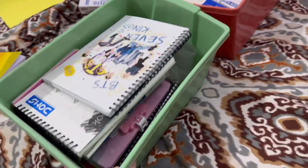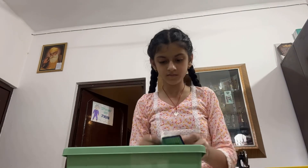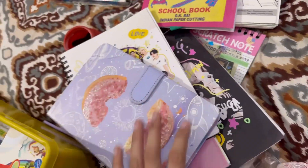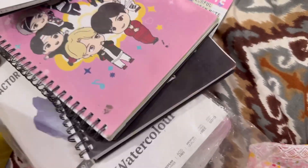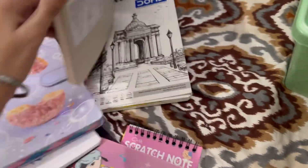Now we will clean our drawings drawer. In this drawer my sketchbooks, diaries, and notepads are kept — I use them daily. There are 3 BTS diaries, this is the unicorn diary, and these are 2 sketchbooks.